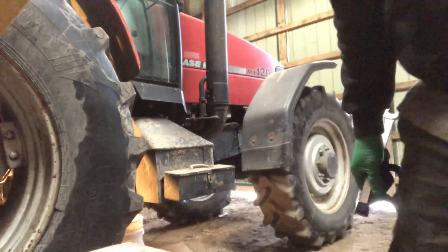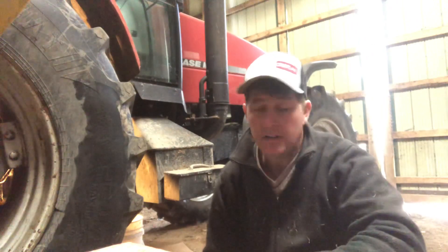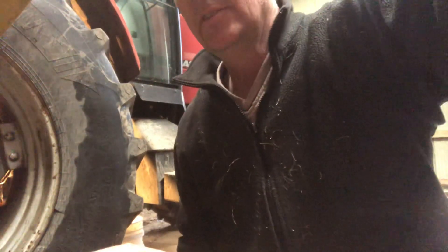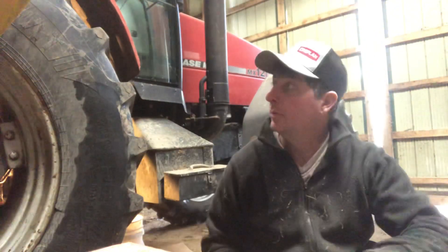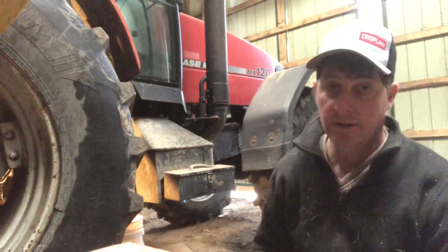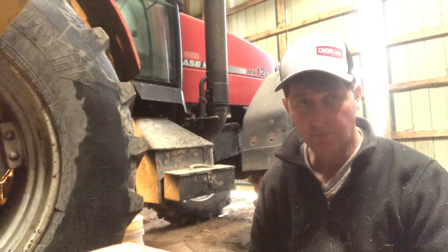Hey guys, we're having a little bit of a hydraulic problem with our MX 120. I've been talking to a good friend of mine who basically learned his training on these tractors back in the early 2000s, about 20 years ago, and we're going through all the things to try.